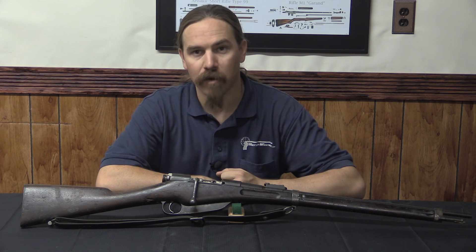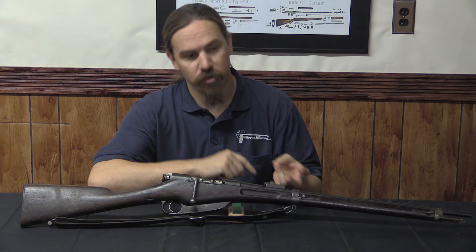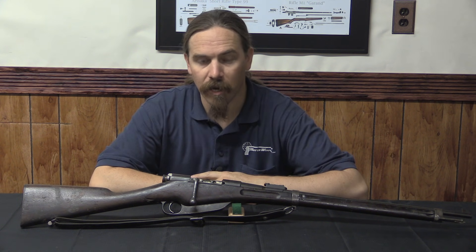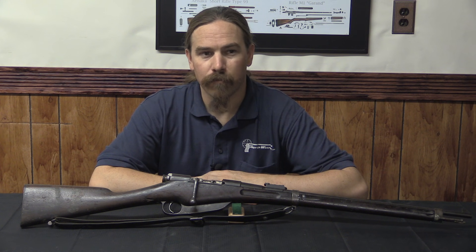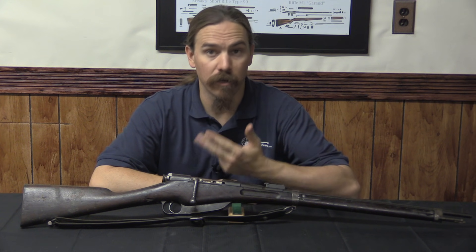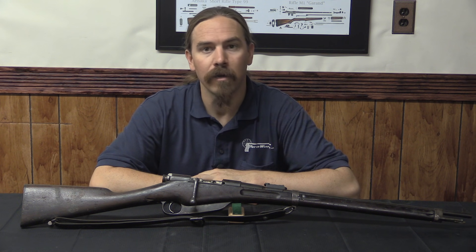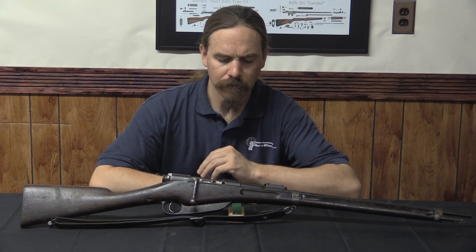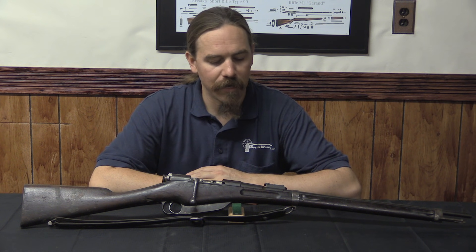While Daudeteau didn't end up having any luck with military adoption — despite being tested by the French Army, French Navy, the US, China, Japan, Romania, Chile, Mexico, and probably a couple of other countries — he did have a fair amount of commercial success as a sporting rifle. These were marketed by Manufrance in Saint-Étienne and were in the catalogue for sale to civilians until World War One, available in the 6.5 cartridge as well as .405 Winchester, .303 British, 8mm Lebel, and others. The primary trade name was Rival, and under that guise they were pretty successful, well-liked hunting guns. Not a bad second-place finish.